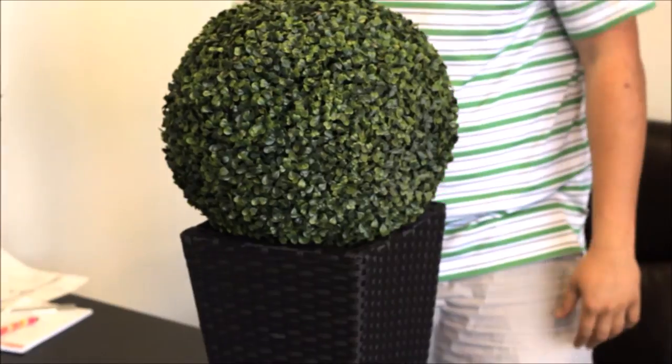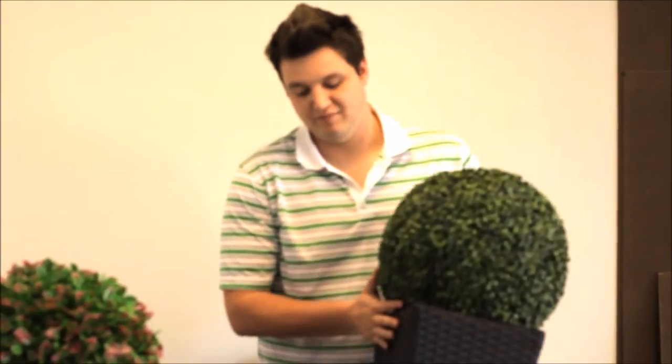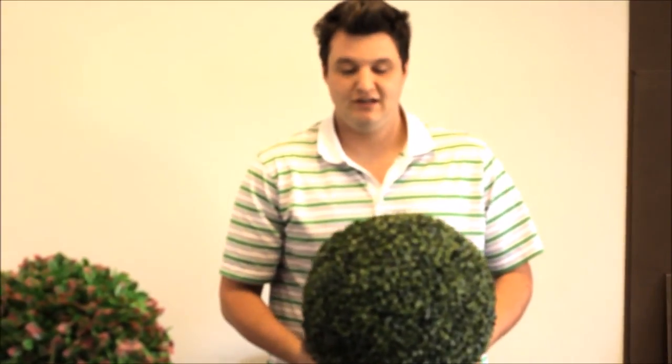Thank you for taking the time today to learn how to attach a boxwood topiary to a wicker basket. Now you know how to do it — go show a friend!